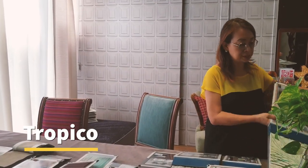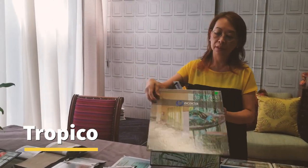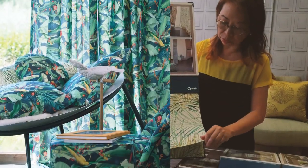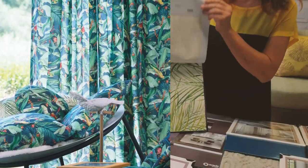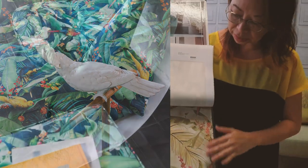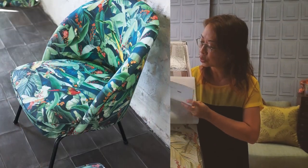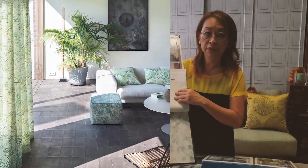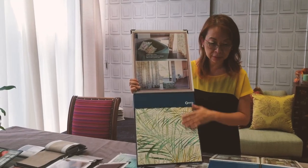Firstly, maybe I'll show you some prints. This is one of our latest designs — a 100% cotton print. This collection is called Tropical, and normally these are lovely designs with pastel colours. For those who love natural cotton, this is a 100% cotton fabric for curtains. Cotton will give you lovely weight, and especially if you want to make Roman blinds, this is a great choice.